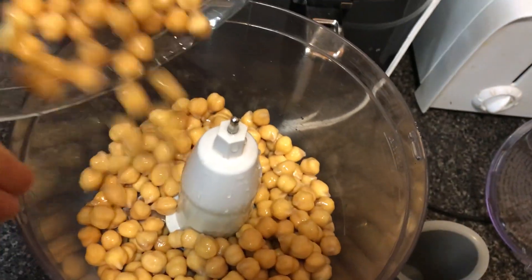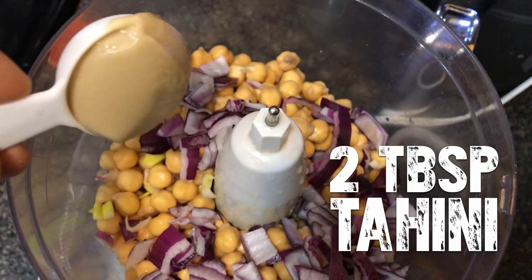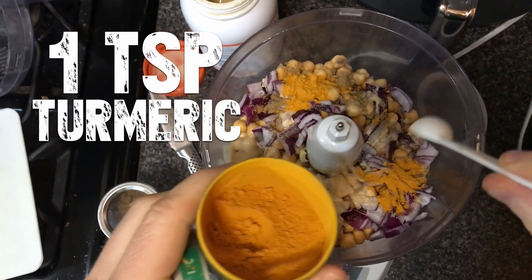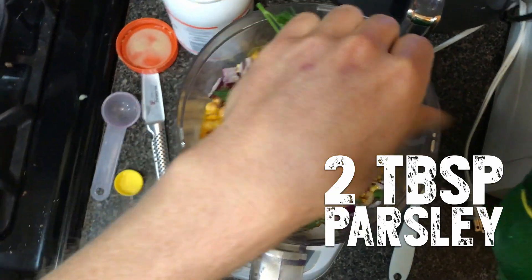You're going to put the chickpeas into a food processor with 2 tablespoons of red onion or yellow onion — any onion will work — 2 tablespoons of tahini, half a teaspoon of cumin, half a teaspoon of garlic powder, a teaspoon of turmeric, 2 tablespoons of lemon juice, and 2 tablespoons of chopped fresh parsley. If you don't have fresh parsley, some cilantro would do, or even dried seasoning — just sprinkle in about half a teaspoon.